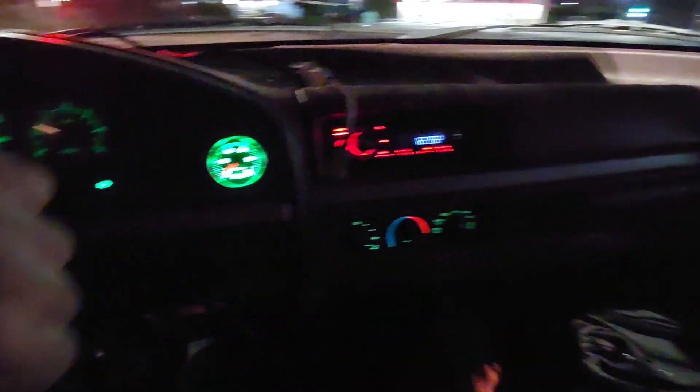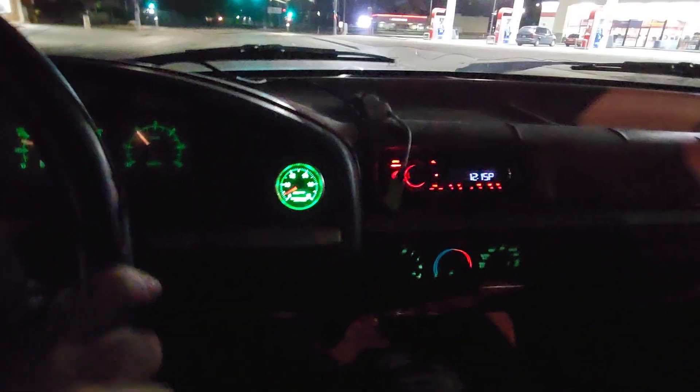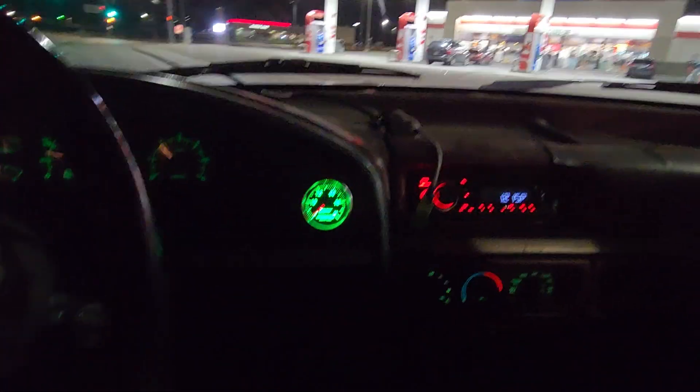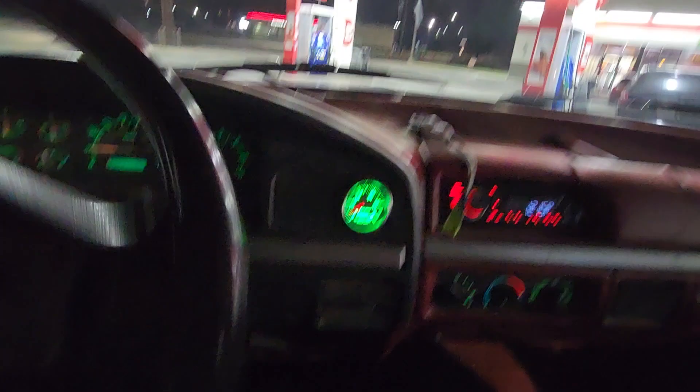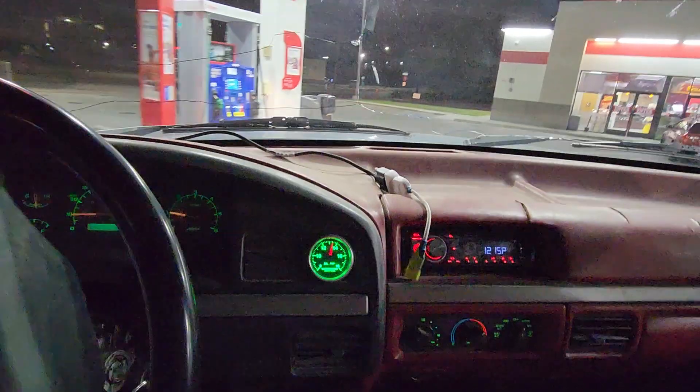You can actually change that to where it bumps up the idle speed with the AC on. But I might pull in here and do a little tweaking, give her another run up the hill.